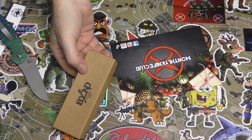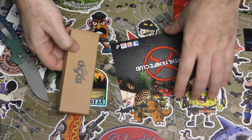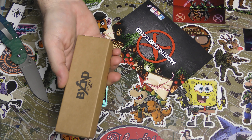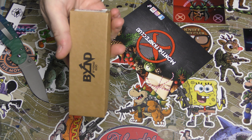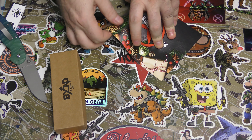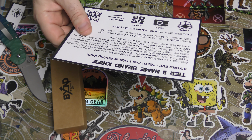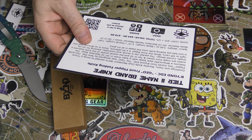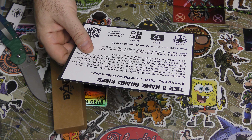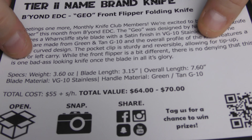It's a Beyond EDC - so another Beyond EDC. I wonder if this is a different one than we had in the ultimate box. So we just got a really cool Beyond EDC in the ultimate, and I wonder if it's the same one or different. This is the Geo Front Flipper, VG-10. The scales are green and tan G10. So this is different - let's take a look.